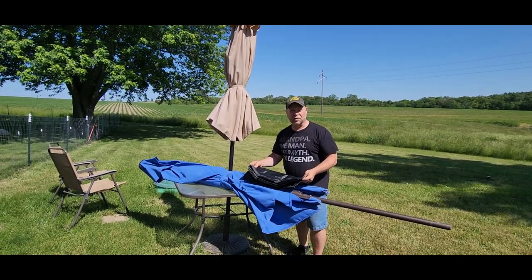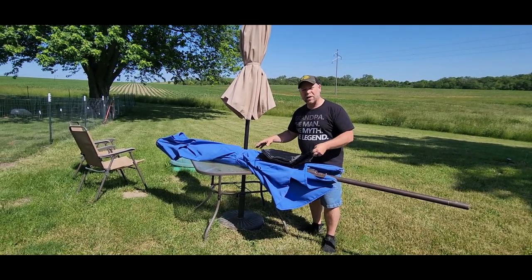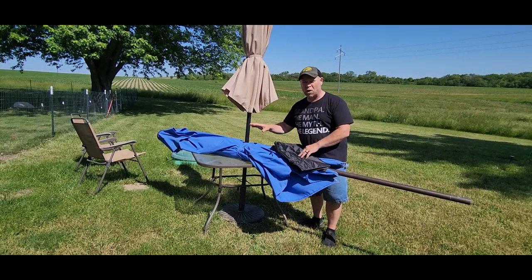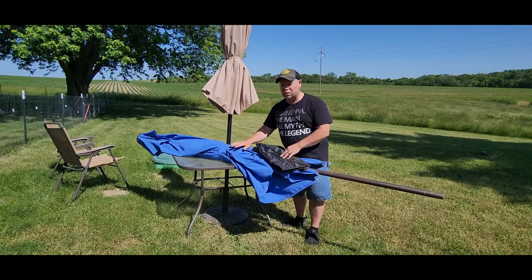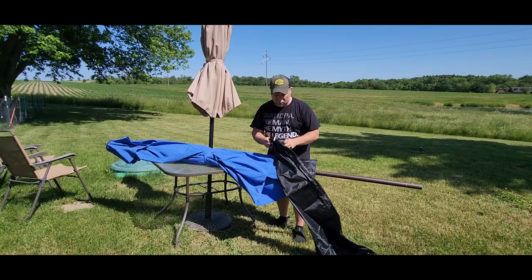This umbrella cover was sent to me at no charge for the purpose of this review, and it's perfect if you have a couple of different umbrellas. We've got one here on the table that we like to switch out occasionally, and when these are being stored you don't want them stored up against a wall or in a corner and have some mouse or other rodent chew through your fabric. So we've got these umbrella covers and it's good for a nine-foot umbrella.